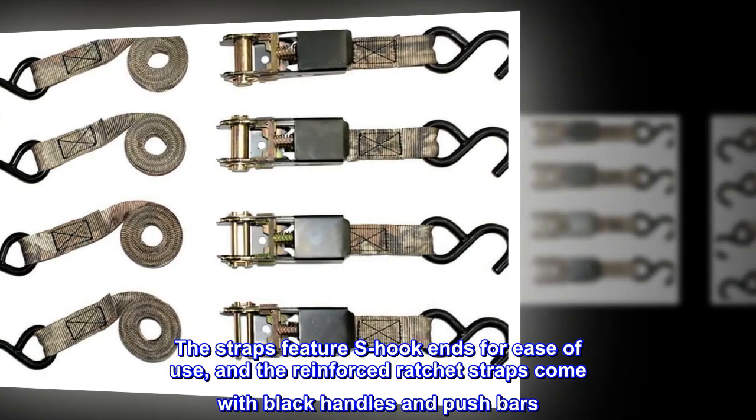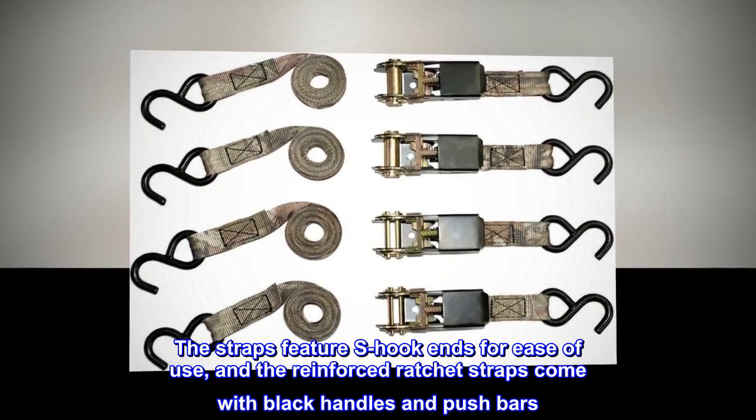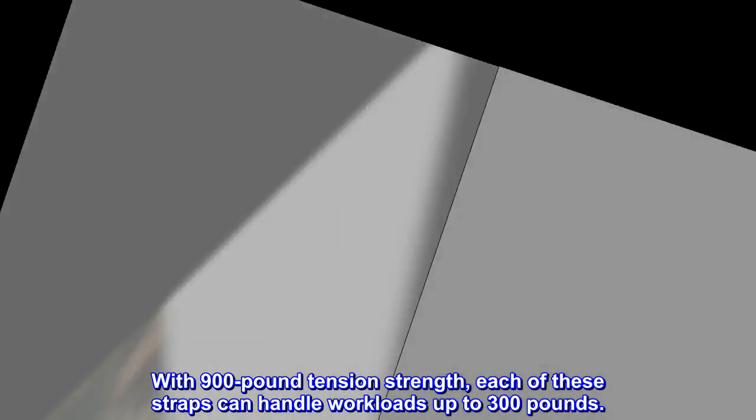The straps feature S-hook ends for ease of use, and the reinforced ratchet straps come with black handles and pushbars. With 900-pound tension strength, each of these straps can handle workloads up to 300 pounds.